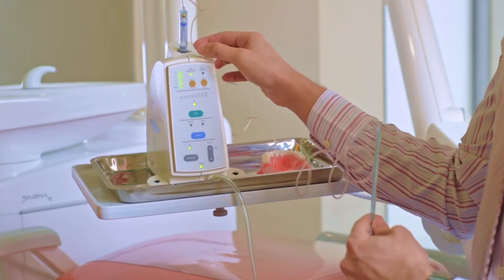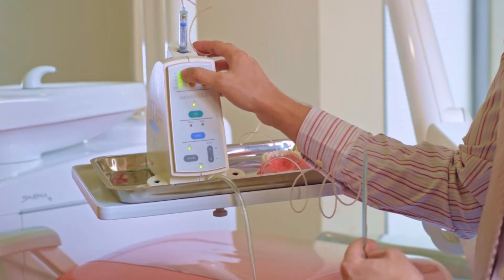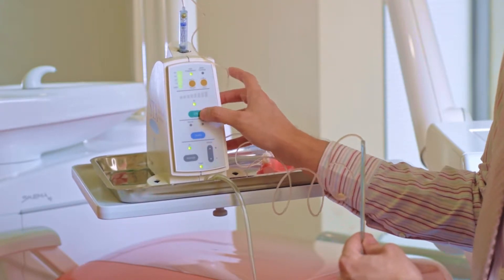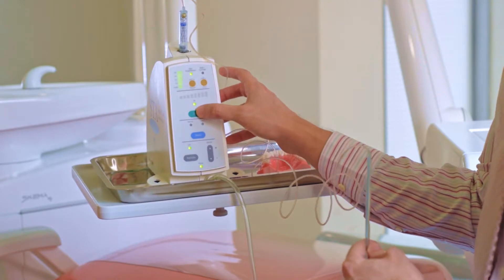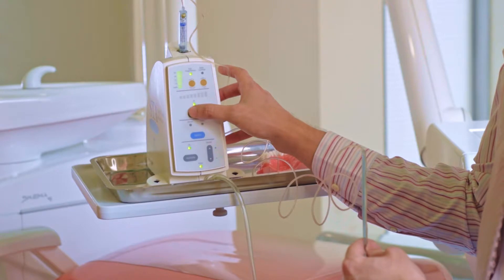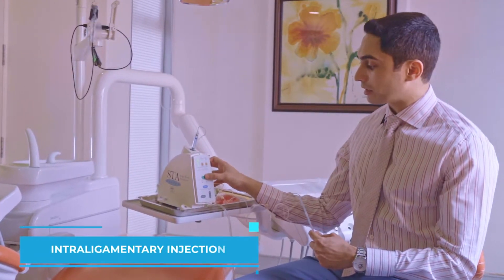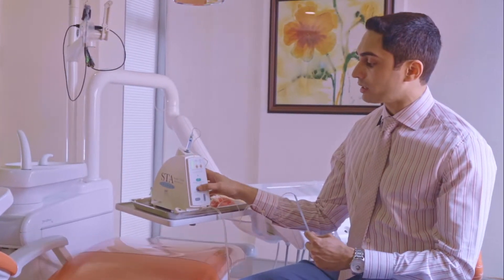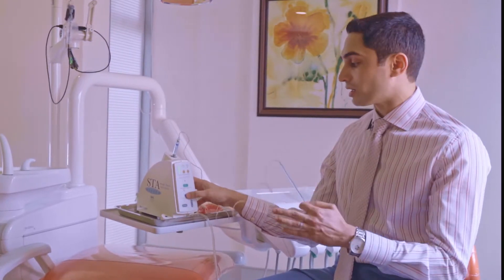The display shows how much local anesthetic is still left and how much you have remaining. The STA mode is on, which means it's the Single Tooth Anesthesia mode. Specifically, it's giving you an intra-ligamentary injection — not an infiltration, not a nerve block. You select either Normal for regular local anesthetic delivery, or Turbo if you want to go fast. You can only use Turbo if the patient is already numb; if not, start with STA mode.